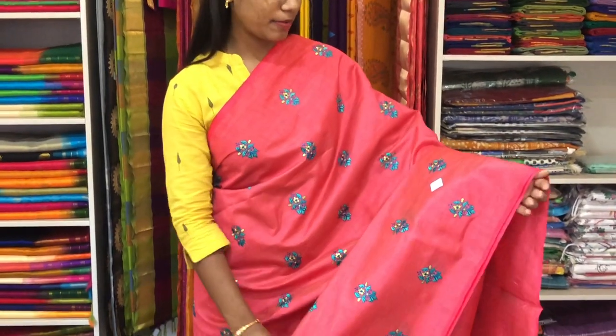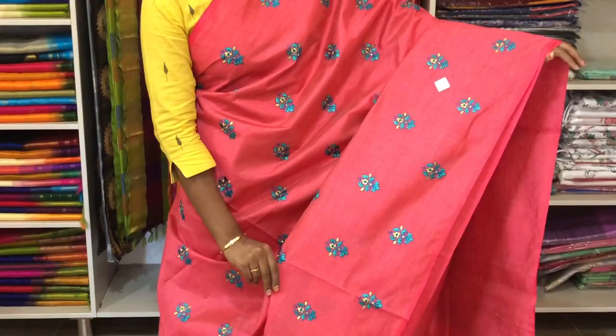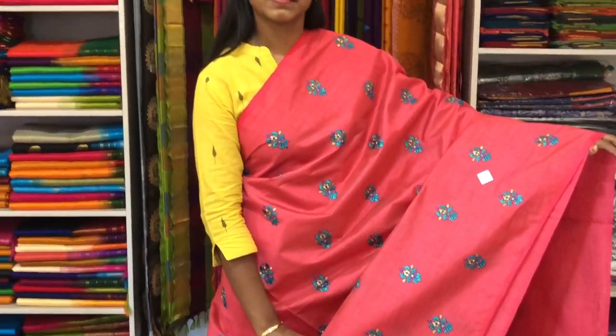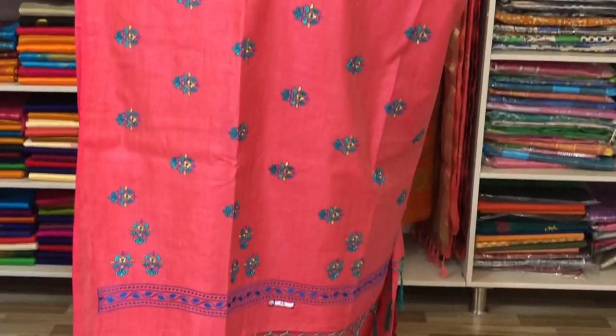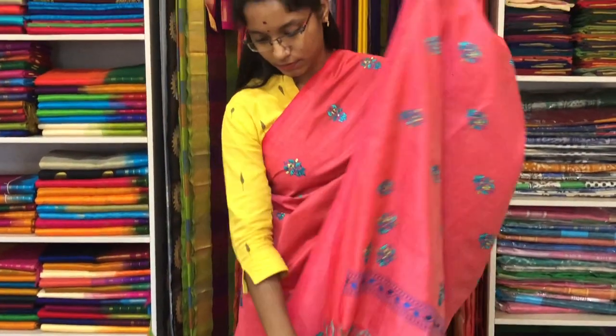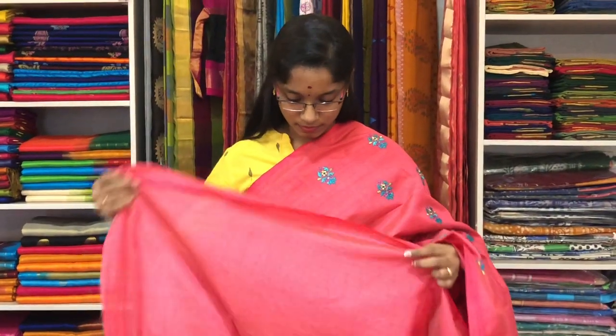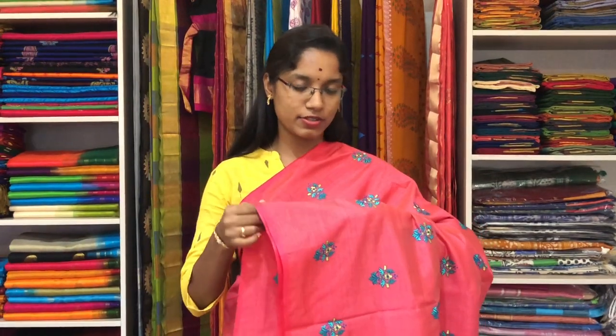This is a Tussar Embroidery Saree in tomato red colour. It is a borderless saree. On the entire body we have a floral embroidery design with a running pallu and a plain running blouse. The price of the saree is 2000 and the product code is TE 037.